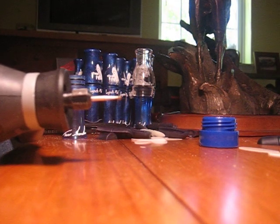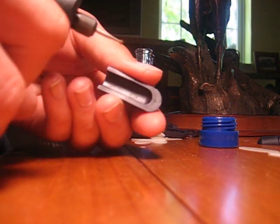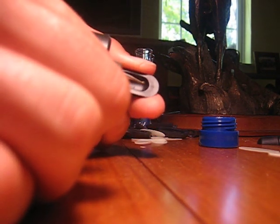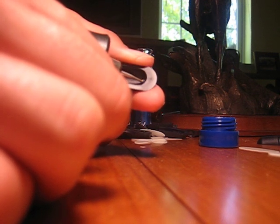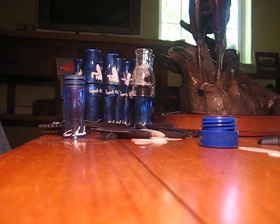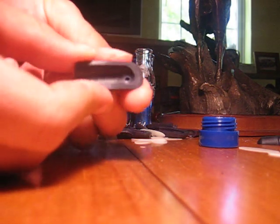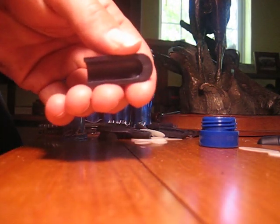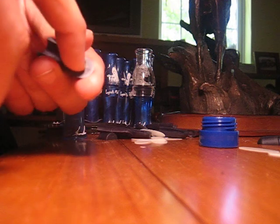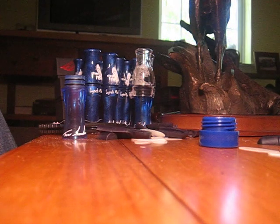Then I take my Dremel with the ball attachment and turn that on. What I do is I make a little dimple up in the front of that tone channel, and what that does is it gives a little more hollow sound at the beginning of each note — that wah, wah — at the beginning of each note. It gives it a little hollower, goosier sound. Then clean that out and clean the little burrs off the edge.